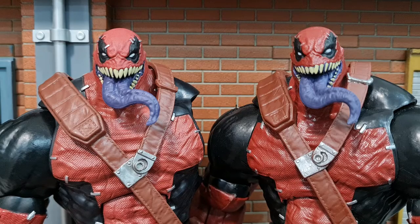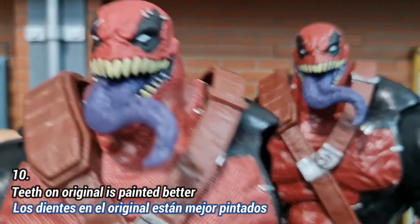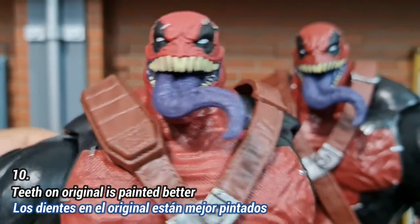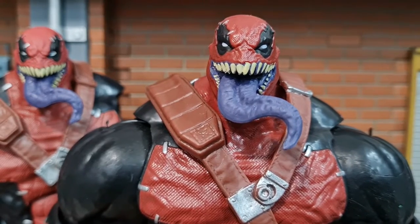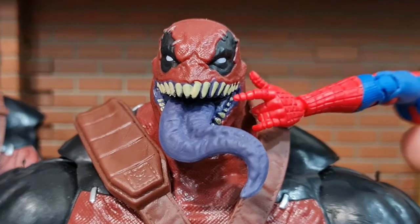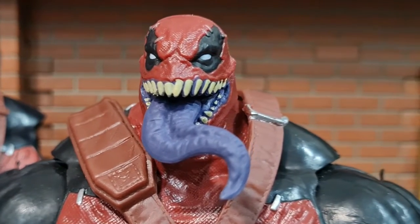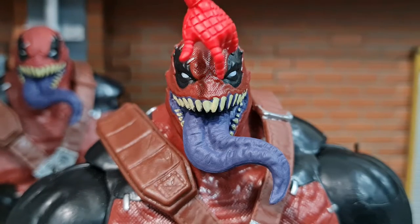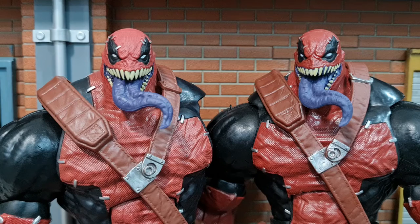For the paintwork on the face, the original's teeth are painted much better — both the top and bottom parts of each tooth are painted really well in white. On the bootleg version the white isn't painted completely on the teeth and you can see purple in between them. On mine, one tooth at the front is noticeably taller than the others, so the original's paintwork is definitely better.